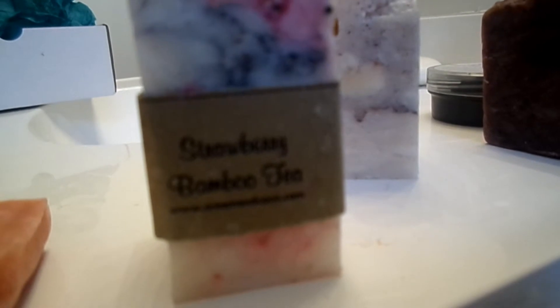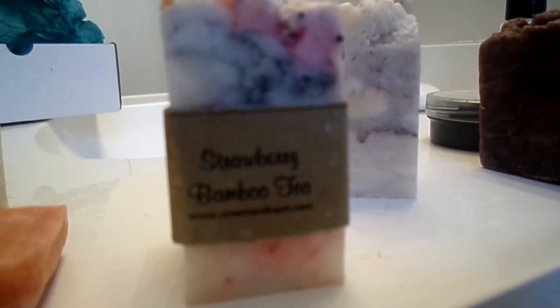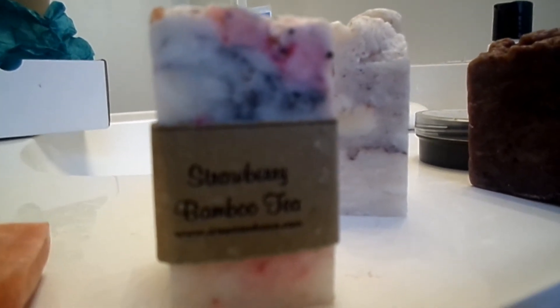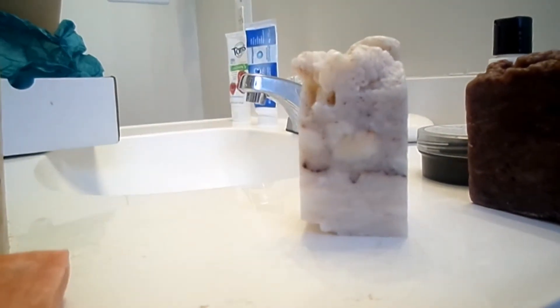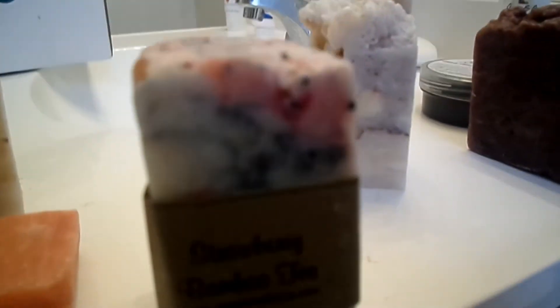This one is the only one that came with a label on it, and it's the strawberry bamboo tea. It says: detoxifying bamboo charcoal, strawberry seed oil, exfoliating mustard seed, and shea butter — for your body. It smells wonderful as well. Look at the little speckles of bamboo charcoal in there.